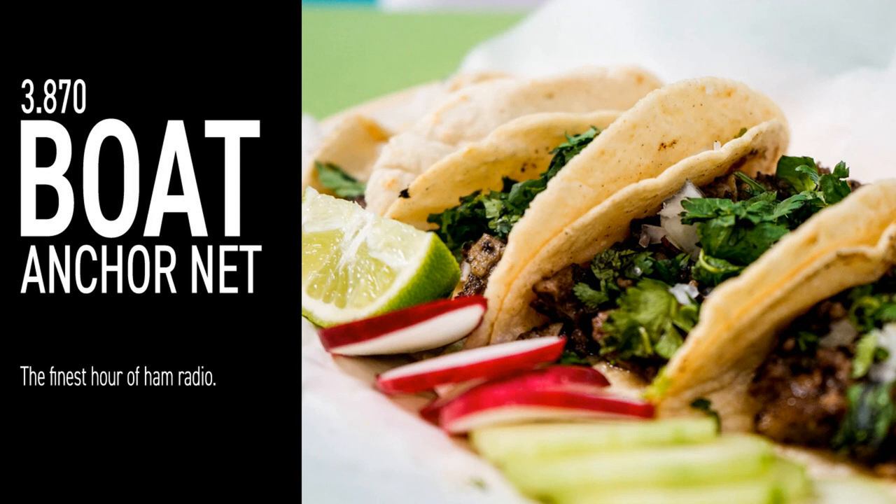Yes sir. Susie — I don't know, I've never heard her sing, but she looks like an angel, so she's forgiven. Yeah, we need these stories — they add a lot to the net. I agree, Jay. All right, who else for the boat anchors? K5LYN listening.